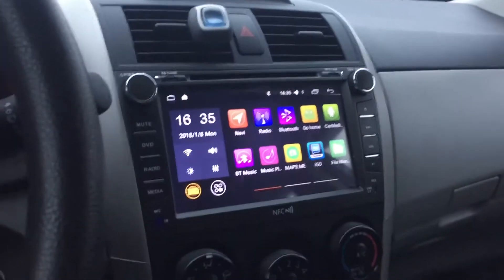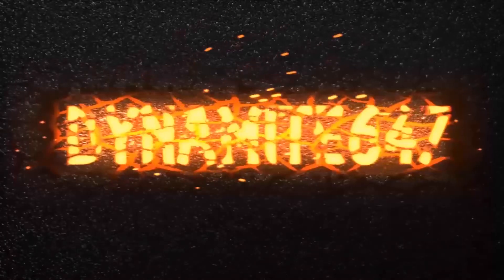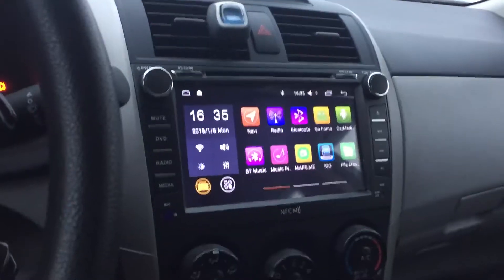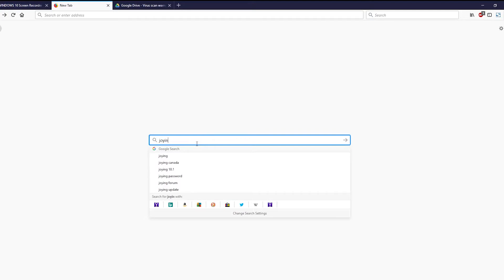Hey guys, dynamite 647 here, and in this video I'll show you how to update your Joying Android head unit. First thing you want to do is head over to Google and type in 'Joying update'.